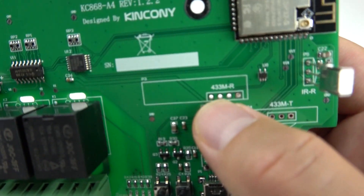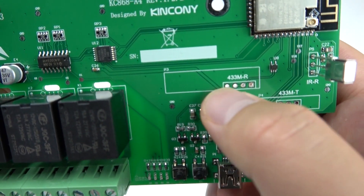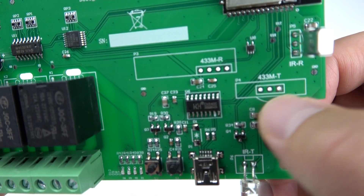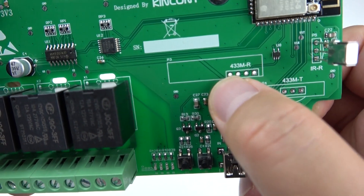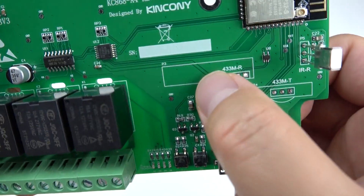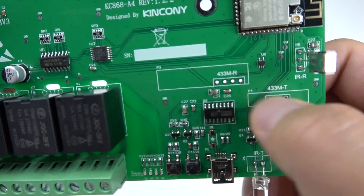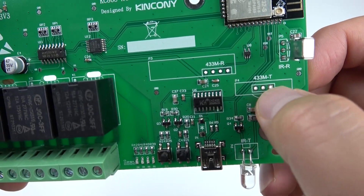This is the 433 MHz RF receive module, and this is the 433 MHz RF transmit module. You can also use 315 MHz frequency — just change the module. These are for wireless receiving and wireless sending.